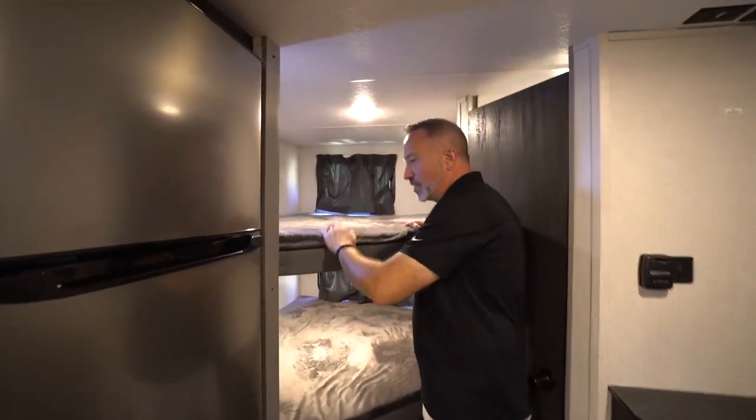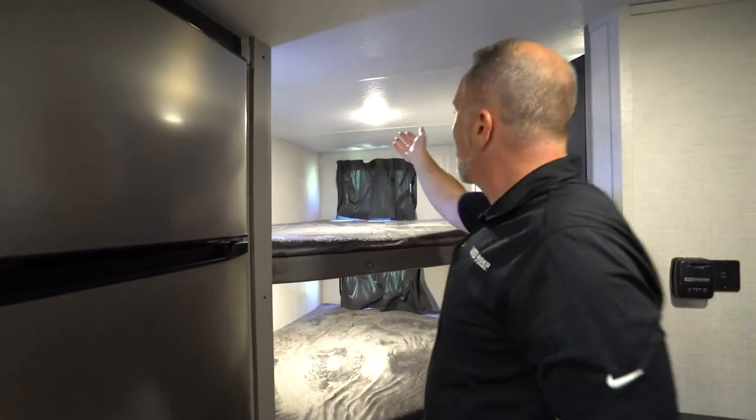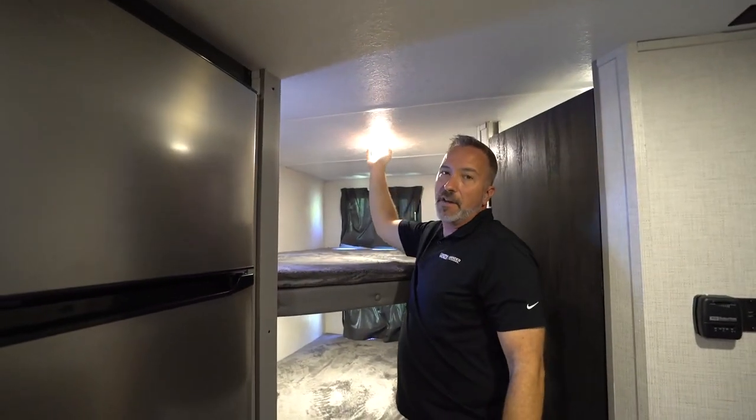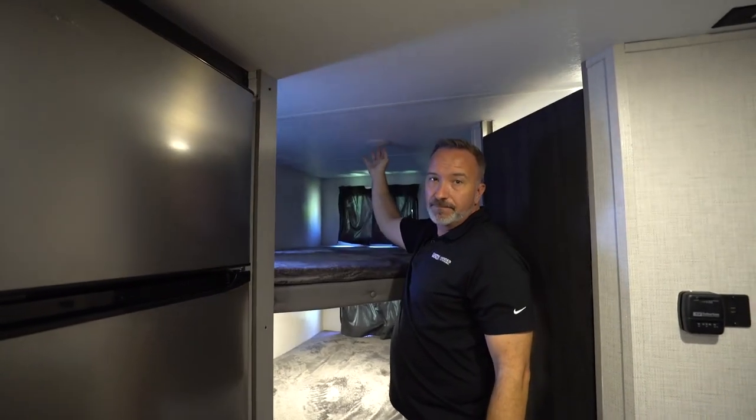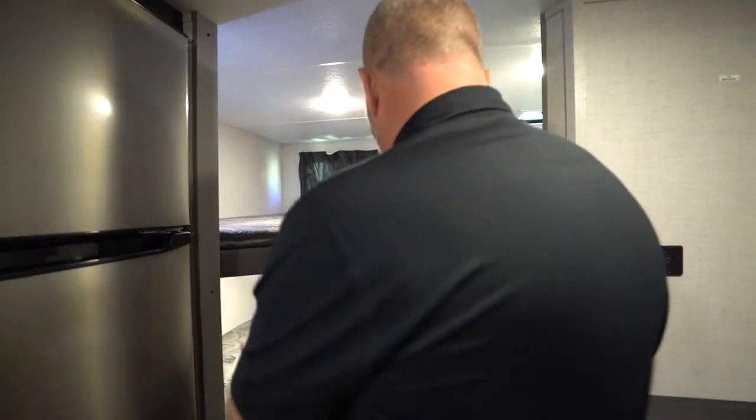Bunks — very self-explanatory. Just be careful getting up and down. USB charging on both, plus the mushroom lights. The way to cut these off and on, there's a little stopper in the middle — just push it to cut off and on. That's pretty much the same case all the way through this coach.